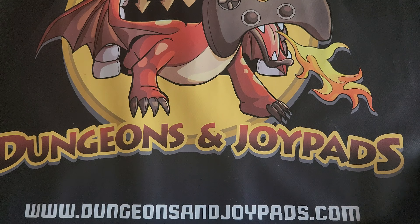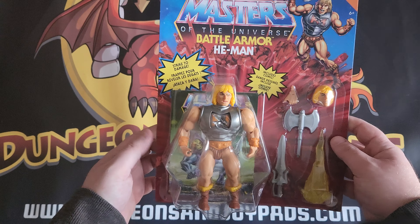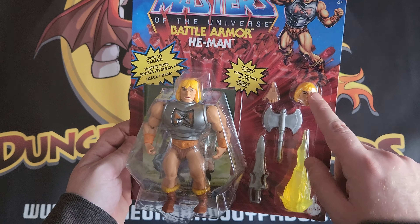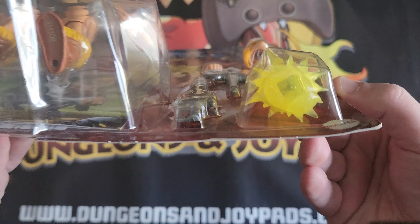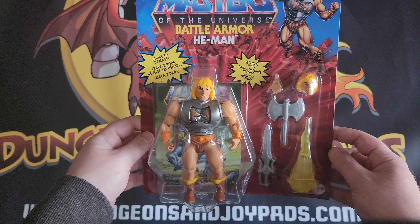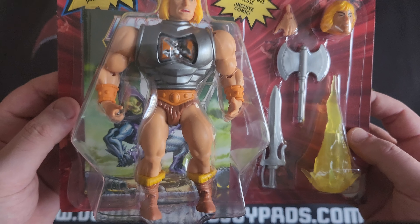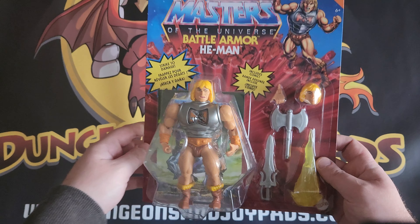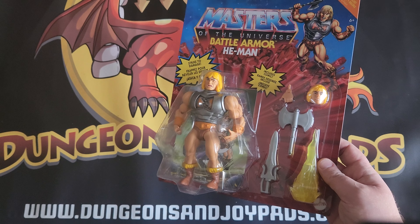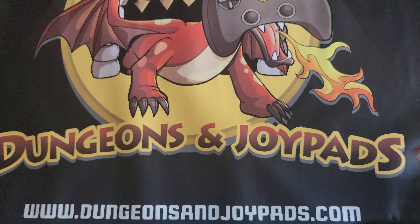All right, so the next one we've got is of course He-Man himself, and again this is another deluxe edition — pointed out by the fact that he's got extra heads, hands, and kind of extra bits. I'm not actually the most knowledgeable about Masters of the Universe, so you'll have to forgive me, but again really, really nice condition.